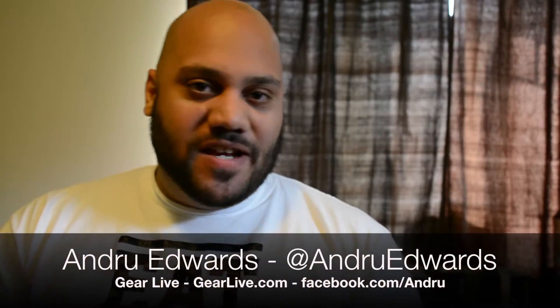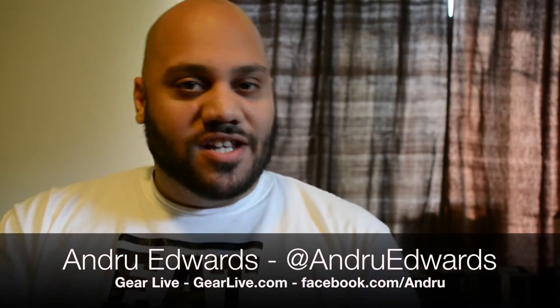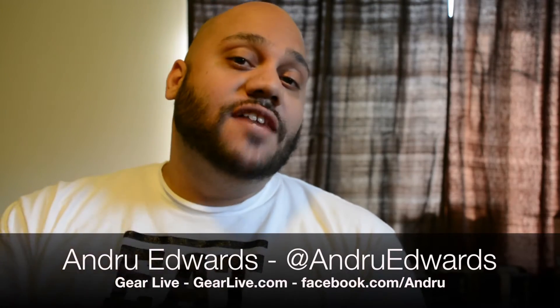Hey guys, Andrew Edwards here, editor-in-chief of GearLive.com. In today's edition of Unboxing Live, if you're looking for a smartphone with a large curved display, look no further than the LG G Flex, which we're opening up in this episode.